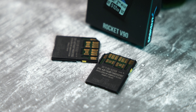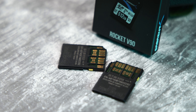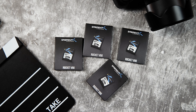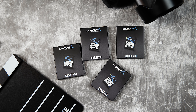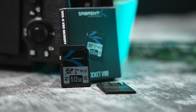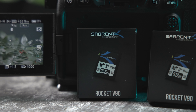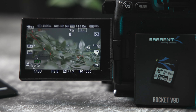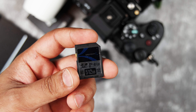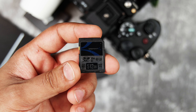Our V90 SD card uses the latest cutting-edge flash technology. We leverage BiX 5 112-layer 3D TLC flash to deliver professional-grade storage performance and exceptional durability. Our cards also feature advanced flash management technologies such as bad block management plus both static and dynamic wear leveling to ensure data integrity even after years of extended use. Boasting Class 10, V90 and U3 ratings, the Sabrent Rocket V90 SD cards deliver up to 280/250 MB/s read and write speeds respectively, and are available from 64GB up to 512GB.